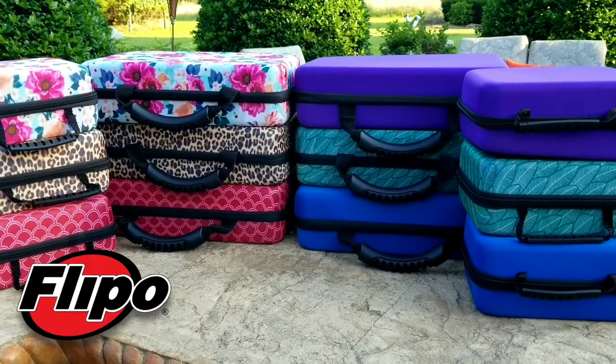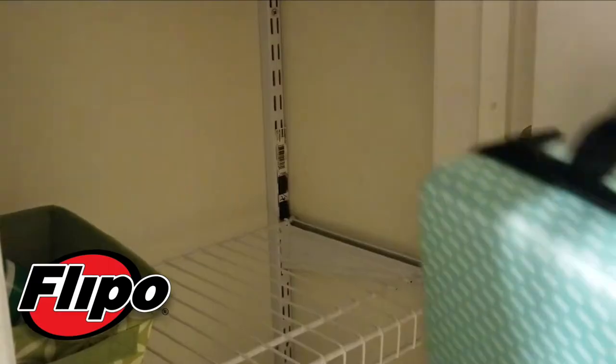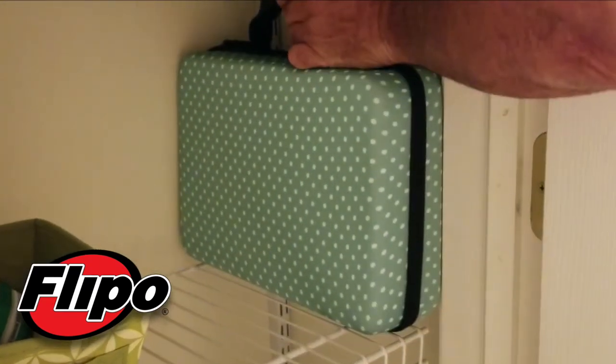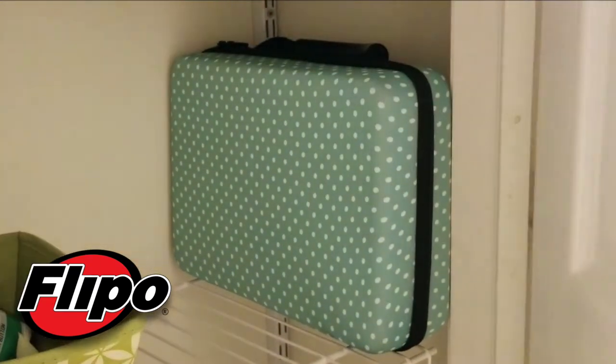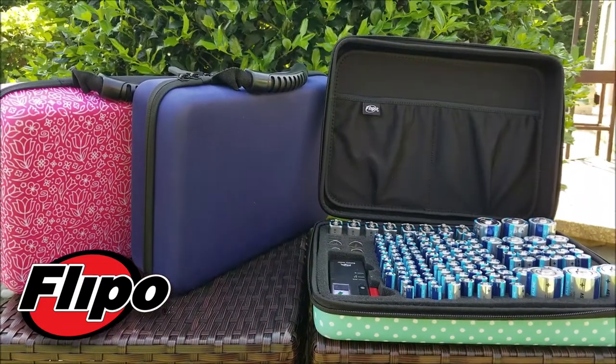The battery bags are available in a variety of colors. Keep your batteries and home organized with the new Flippo battery bags.